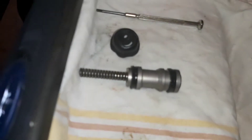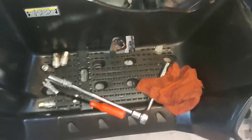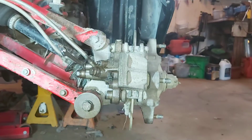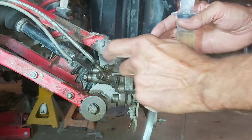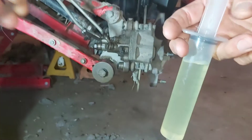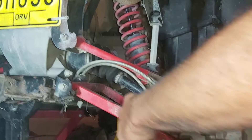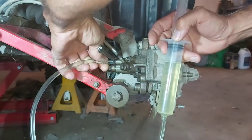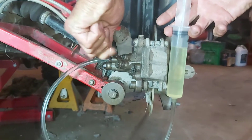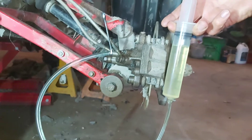Now I'm going to bleed the foot brake, which never seemed to work very good. I'm going to hook up my syringe with brake fluid in it, so we're going to back-bleed the brakes and get all the air out. I'll attach it to the bleed screw, open it, and just slowly push the brake fluid through.